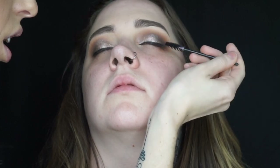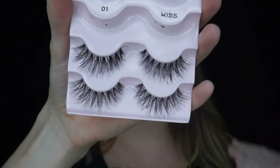For mascara I'm using the L'Oréal Carbon Black to coat the lashes before putting on falsies. The false eyelashes I decided to use were the KISS lashes in the style 01.